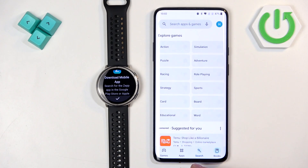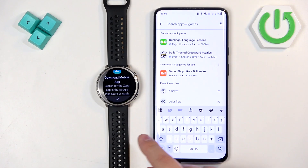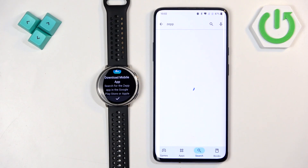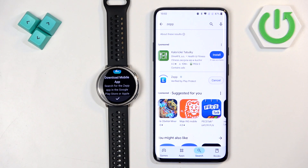Tap on search, and in the search bar type in ZEP with two P's, then tap search. You should see the ZEP application with its icon. Tap on install to install it.